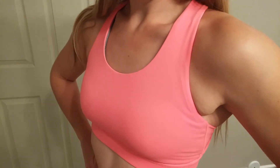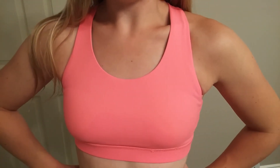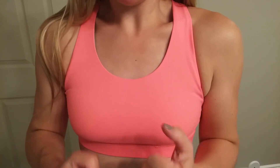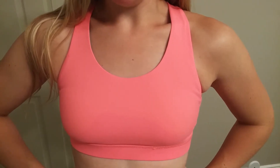I wore it for Zumba today and was really impressed with the support it provided. With sports bras it's great to have support and lift and really keep everything tucked in so that you can be comfortable through your movement.